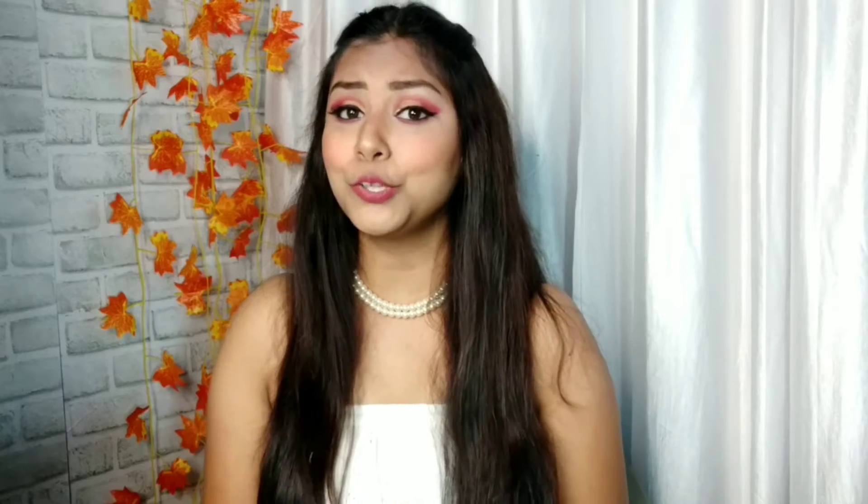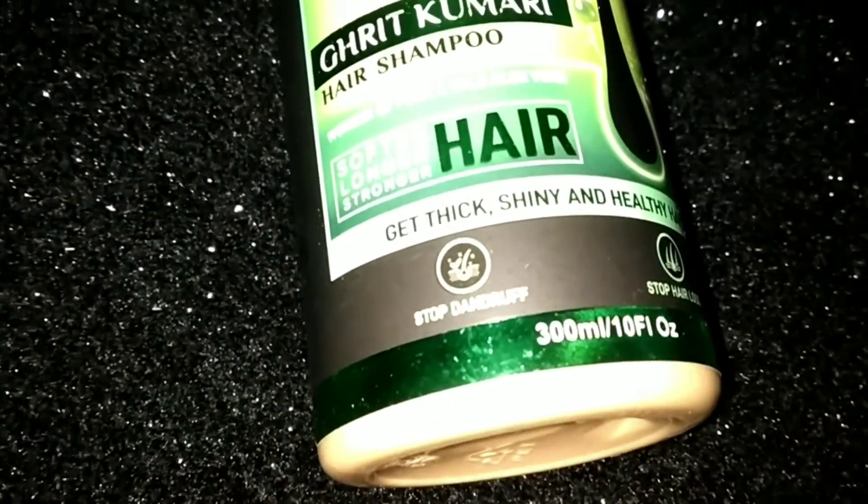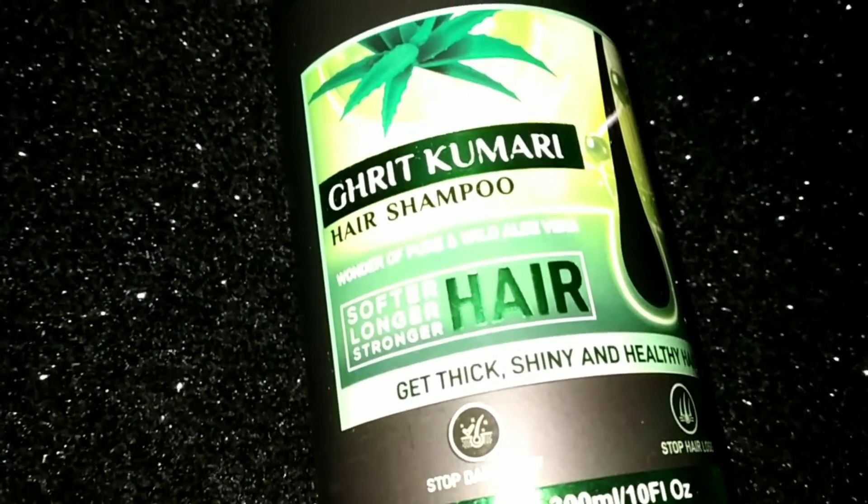Now let me talk about this shampoo — this aloe vera shampoo. You can use it on your hair. Even if you have mixed hair type, this shampoo is suitable. It makes your hair not just healthy and shiny, but also healthy and strong.